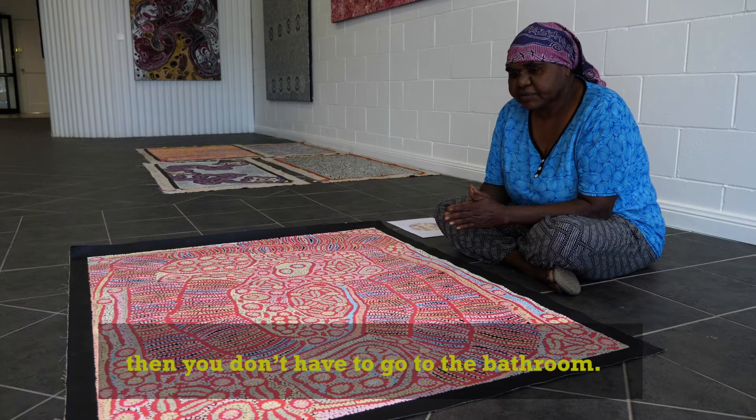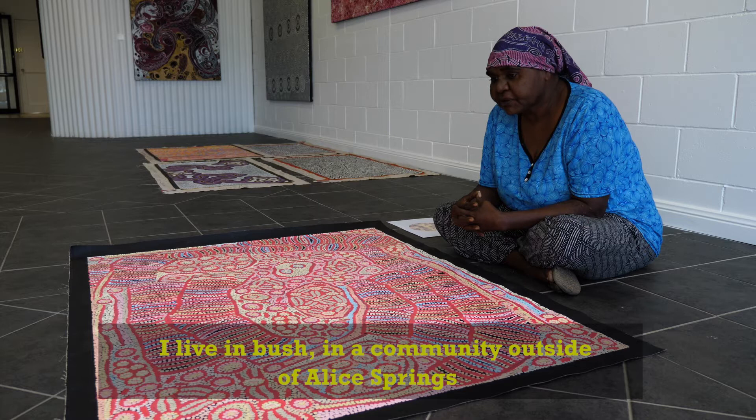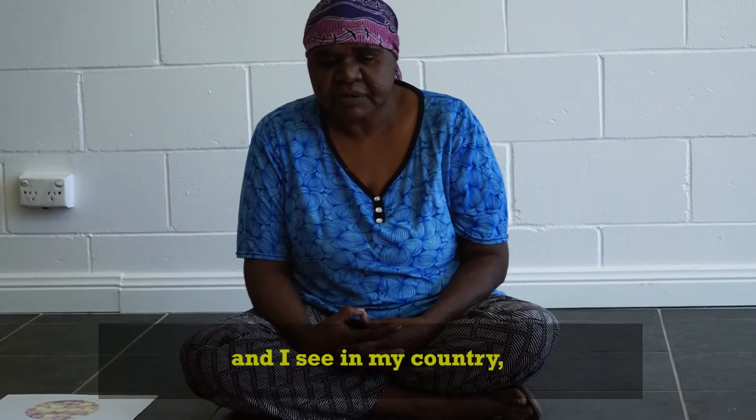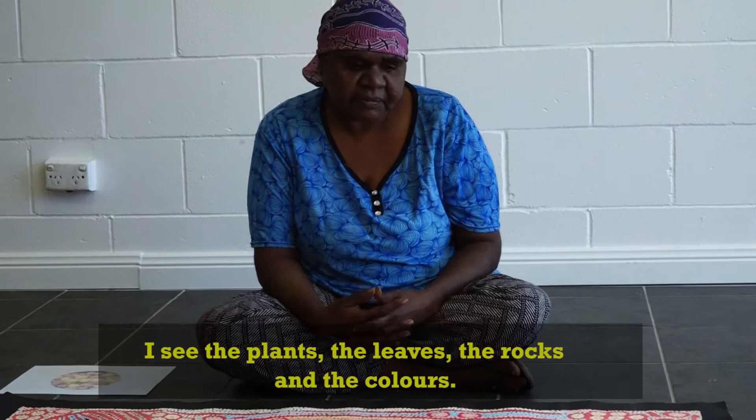I live in the bush in a community outside of Yellow Springs. And I go out bush — we always go out bush. And I see in my country, you know, I see the plants and the leaves, the rocks and the colours. It makes me connected.